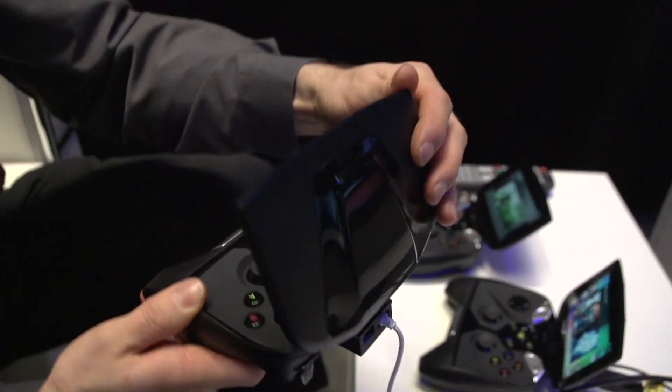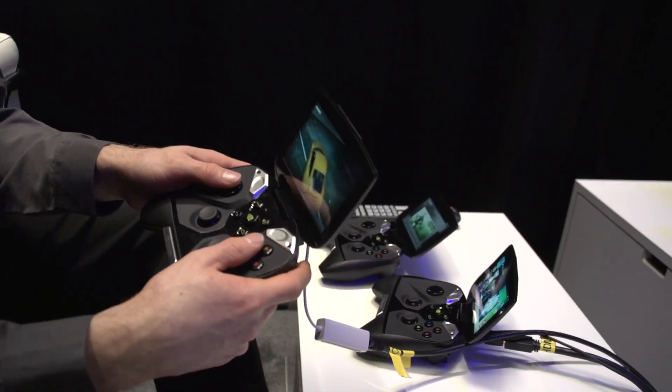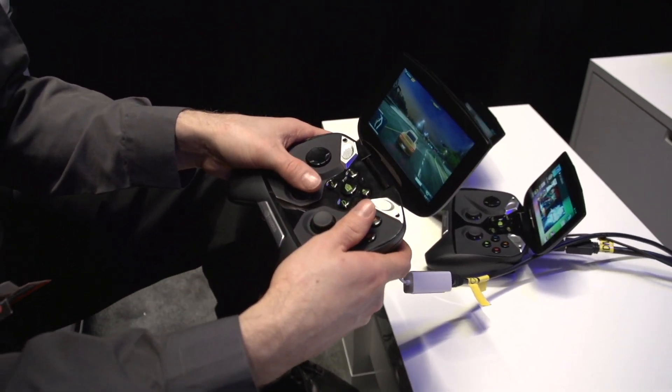These plates on the top are actually interchangeable — [attempts to remove plate] — okay, I think I broke it. [laughter] There we go. I'm probably going the wrong way at this point.